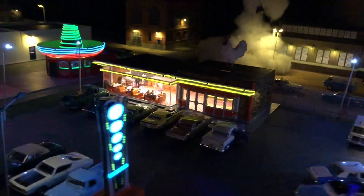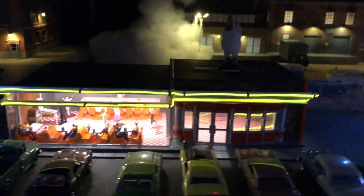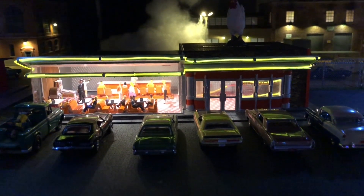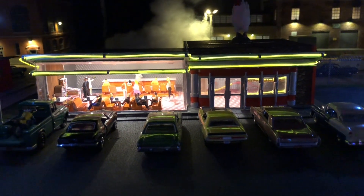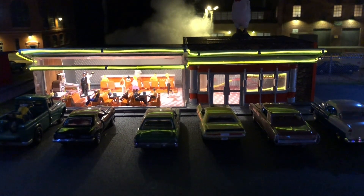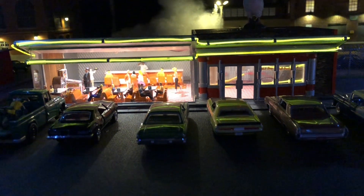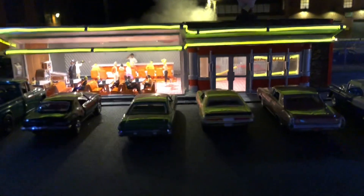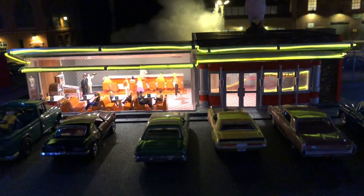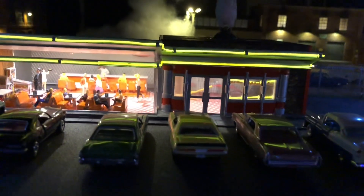Over here we did quite a bit to the diner. Unfortunately the sign I ordered to replace the one that wasn't working properly has the same problem — brand new sign. So I'm working with Miller Engineering to come up with a solution, and hopefully we can get that back up or get a different diner sign on there. You can see where I put the neon — I used yellow on this one — and did a lot of cleaning up on the inside, cut out that back wall.